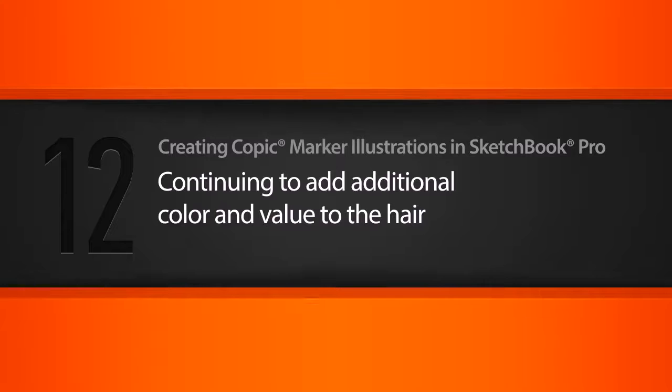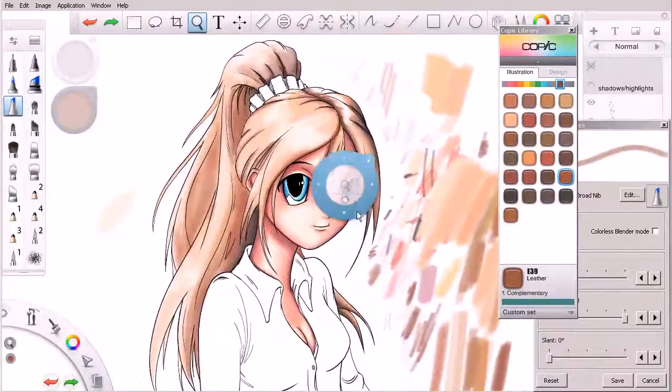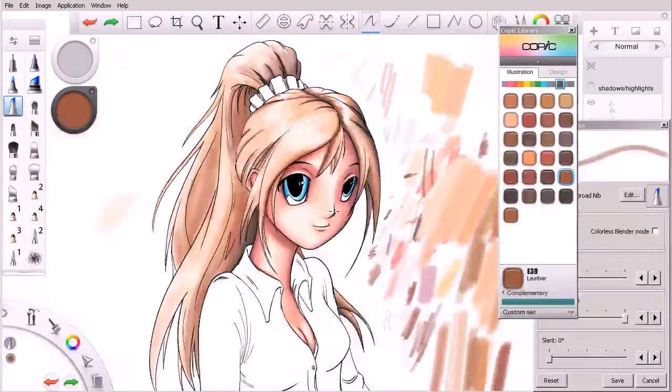In this lesson we'll continue layering in additional color and value for our character's hair. This is kind of where we're at — we've got a good start on the hair but we're still needing to add in a lot more color and value here, so let's go ahead and get started.